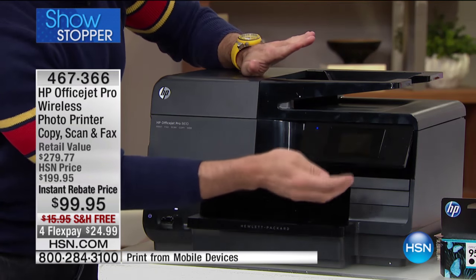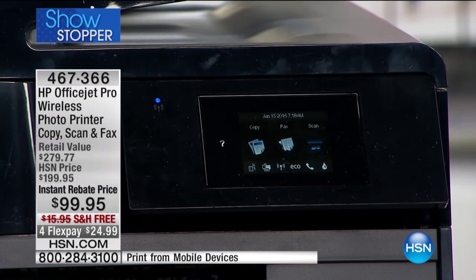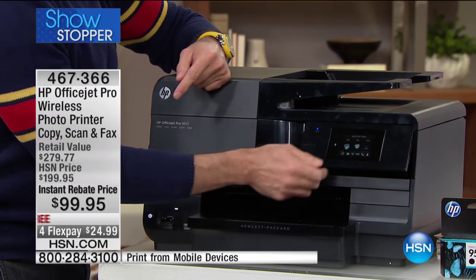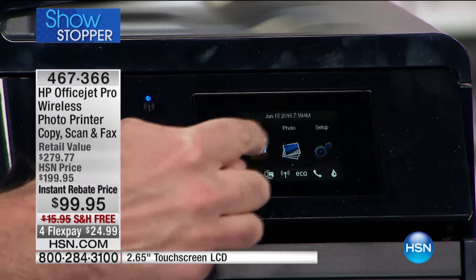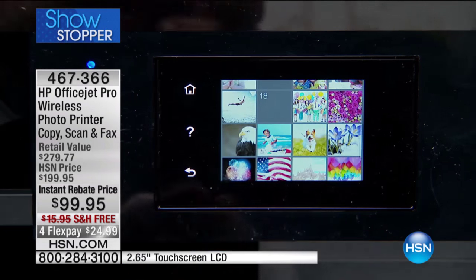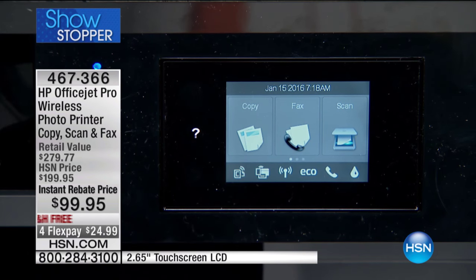This printer has a huge, beautiful color touchscreen. It prints, copies, scans, and it's a fax machine. It has all of the web capabilities built in. It's rated for 30,000 prints per month. I'd love to show this screen off — you can do your apps, your photos. This is a built-in photo kiosk where you can do all of your photo printing right from this great big 2.7-inch color touchscreen. It's like having a little tablet on the front of your printer.